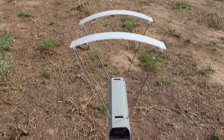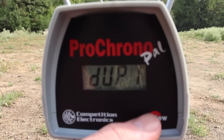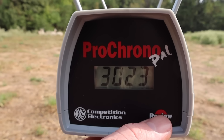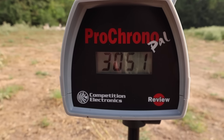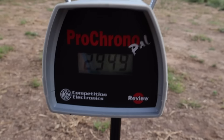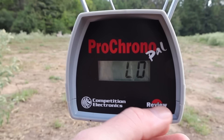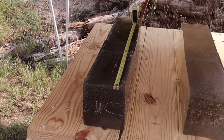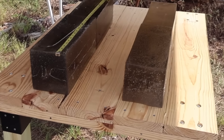Let's take a look at the velocities for the 62 grain Barnes Vortex 5.56 NATO load. We got a duplicate velocity — pretty cool. Our high was 3065, our low was 3023, and our average was 3045 feet per second. And for the 70 grain Barnes TSX 5.56 NATO load, our high velocity was 2949, our low was 2911, and our average was 2936 feet per second.